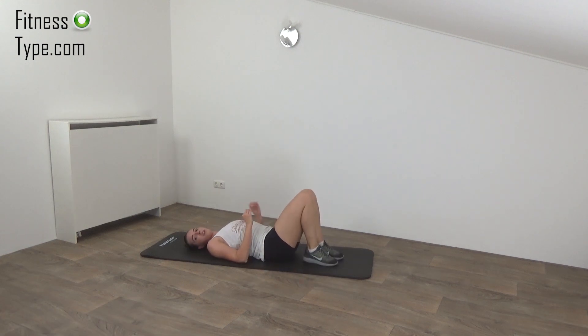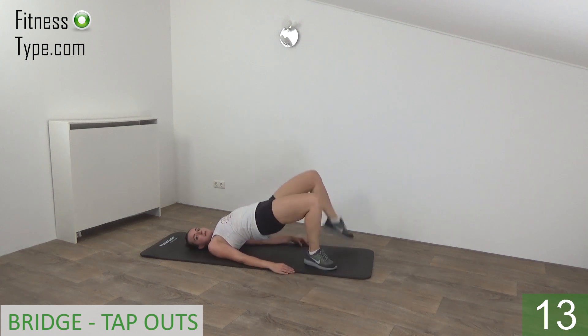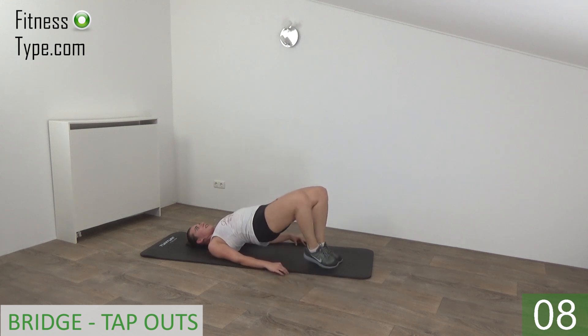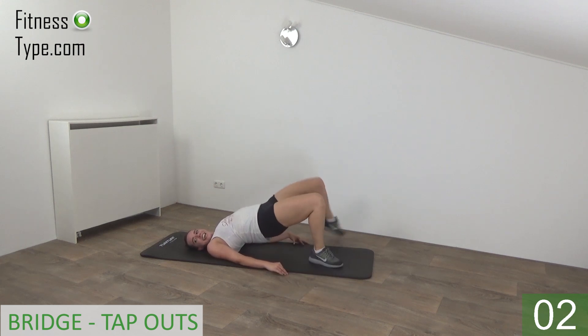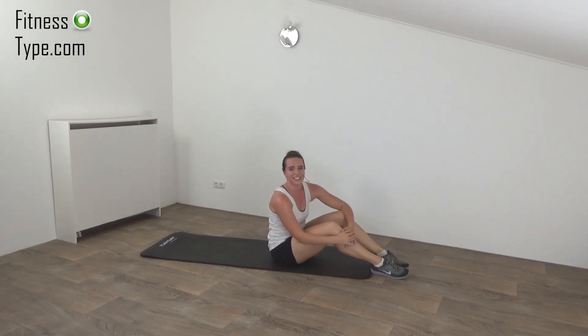Going to repeat this one more time and then you're done. Get ready. Hip stop, squeeze and tap. Push your hips up. Squeeze your glutes. Almost there. Few seconds left. Squeeze it. And the final one. And release. Well done, you've finished this workout.